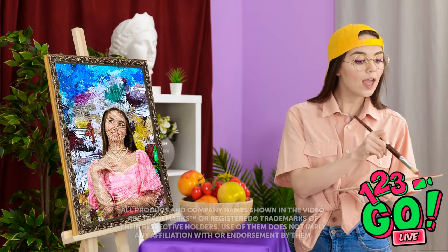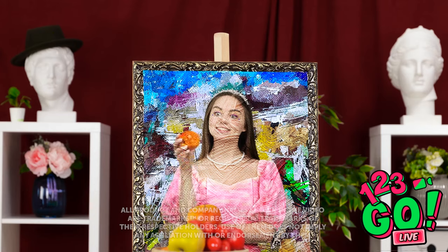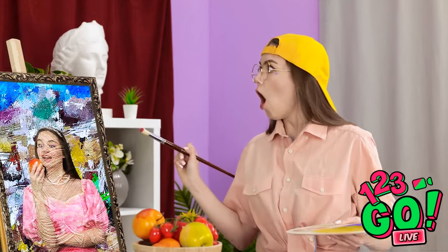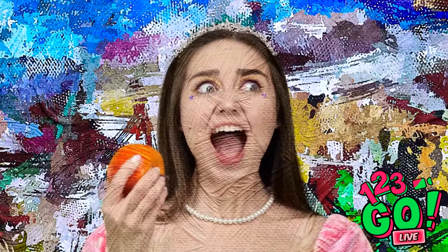I'll just mix a bit of this color — now's my chance while she's distracted! This apple looks so delicious, I bet it's sweet and juicy! How is she holding an apple? She's on to me! Well, I guess this is where we are now.